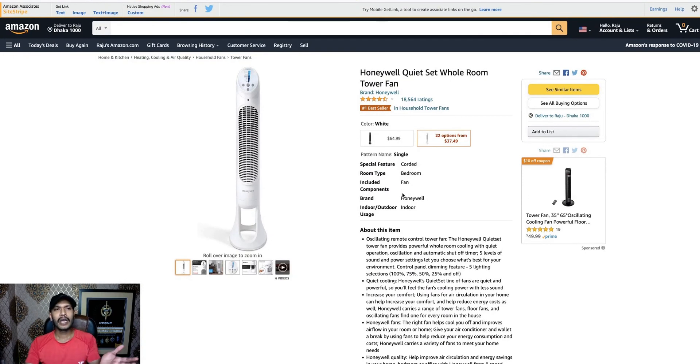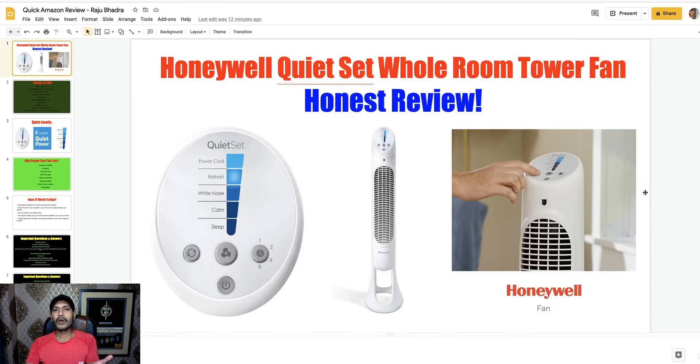That's it. I hope it's a perfect QuietSet Whole Room Tower Fan for your personal use in a medium or small bedroom. If you like this video, please like it. If you have any questions, comment in the comment box. If you want to get this Honeywell QuietSet Whole Room Tower Fan, check my video description. If this is your first visit to my YouTube channel, please subscribe to Quick Amazon Review to get honest opinions on many Amazon products. I make my reviews after comparing with other products, so I hope you can make the right decision. Take care, God bless, bye.